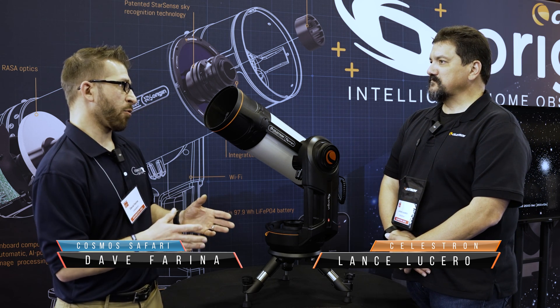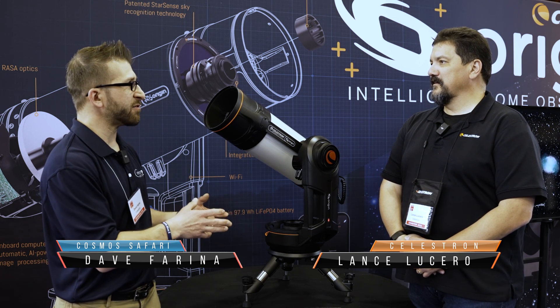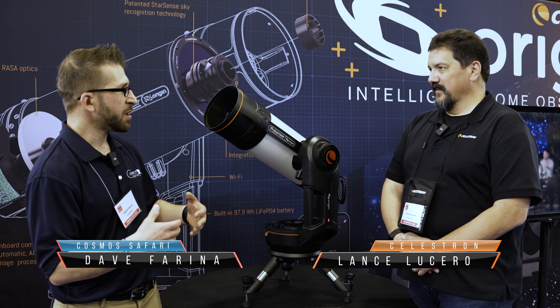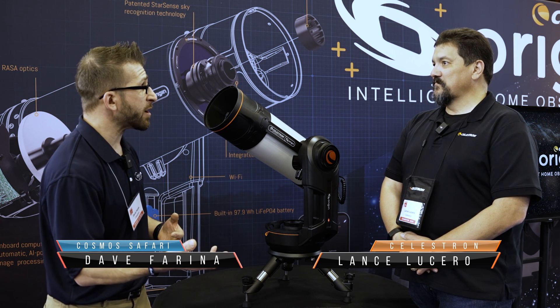I have been doing outreach for many years, and I can see this is a great way to do outreach — EAA-style imaging where you can share it to a phone or an iPad or even a TV screen.